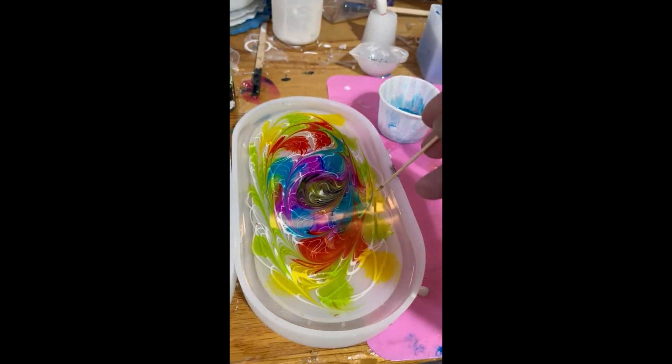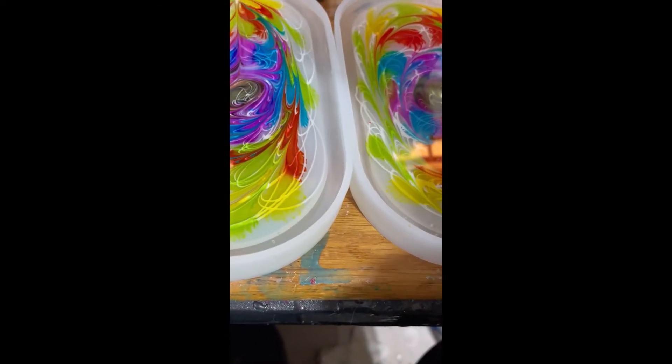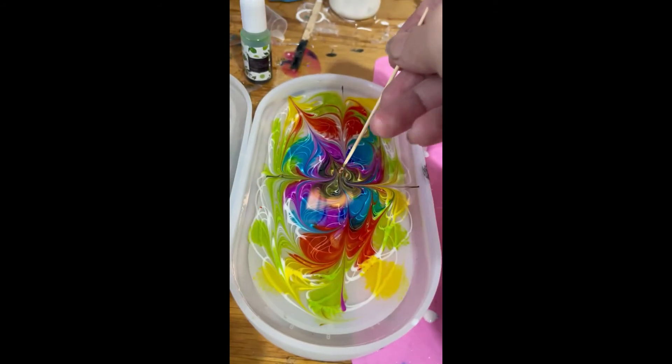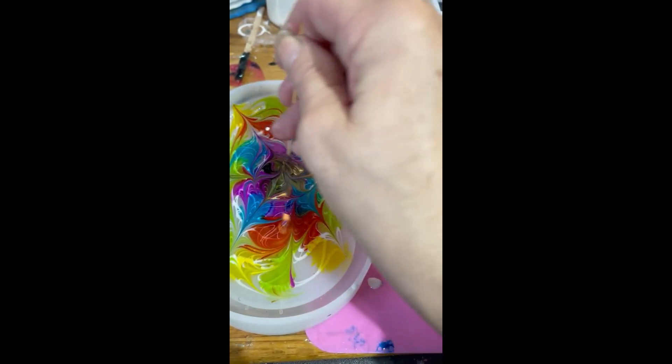There we go. And then I'm going to do this to pull petals — pull out, out, out, in, in, in. Same here, in and out. And a little extra swirl in the middle because it really makes a difference.